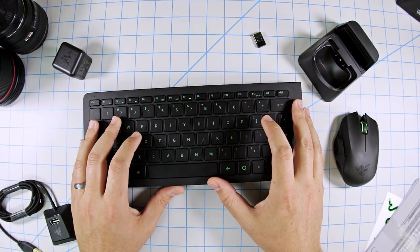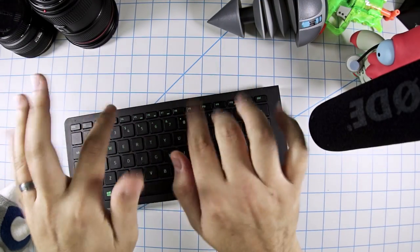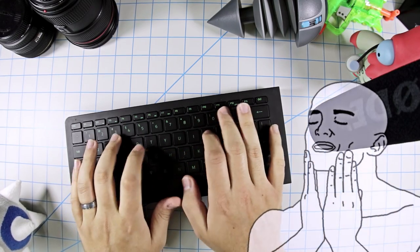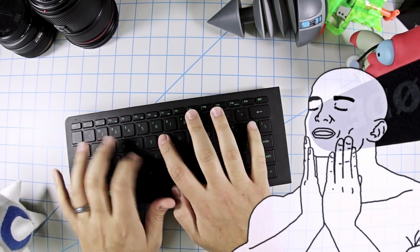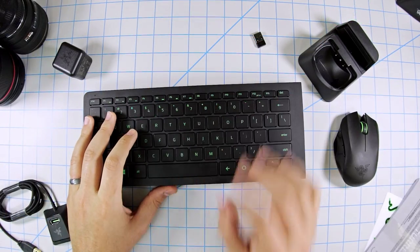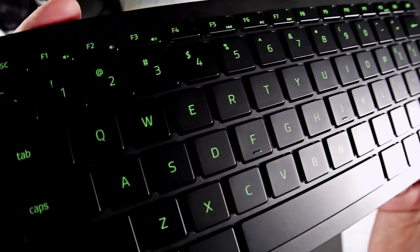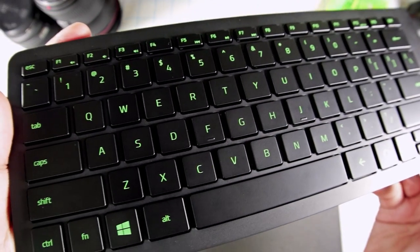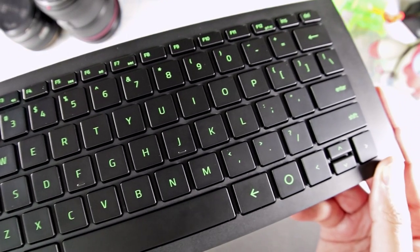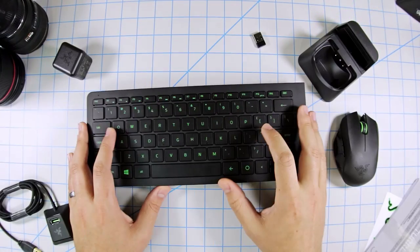I know some of you are into that, so of course I'll let you listen to me using it. Very silent — this ranks as one of the quietest keyboards I've ever used.